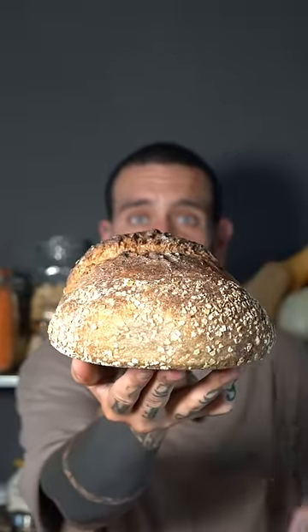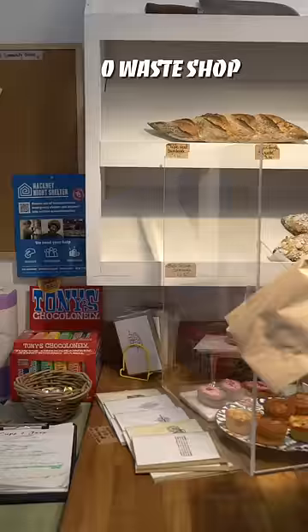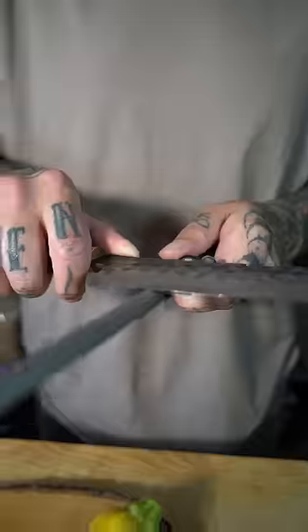Three tips to use your old bread and make a three-course meal. Bread is one of the highest food waste categories that most people tend to forget or just don't know how to store before it goes bad.